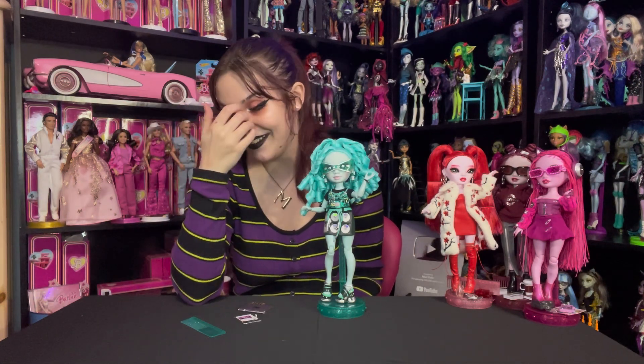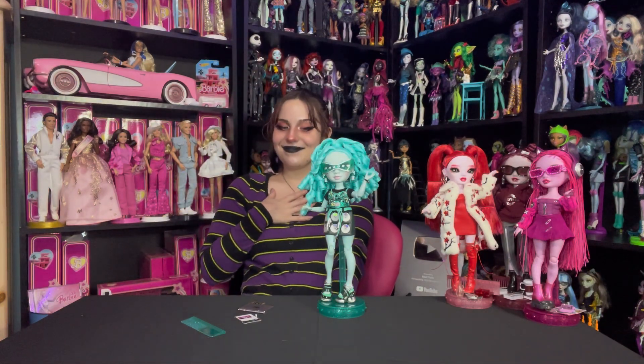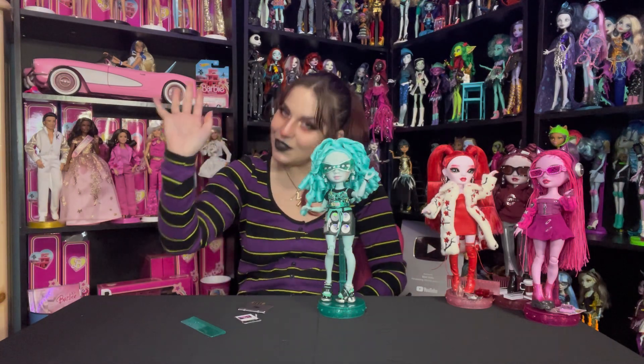She's a 10. She's a 10 — I didn't expect that. I did not come into this expecting that. This might be the best Rainbow High Shadow High doll ever. She has my whole heart — she stole my whole heart. Thank you guys so much for watching and I will see you in the next video. Bye.